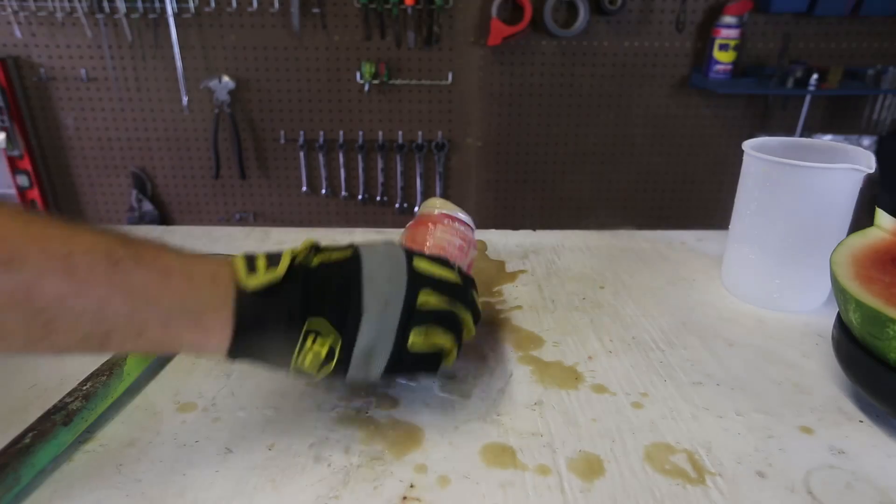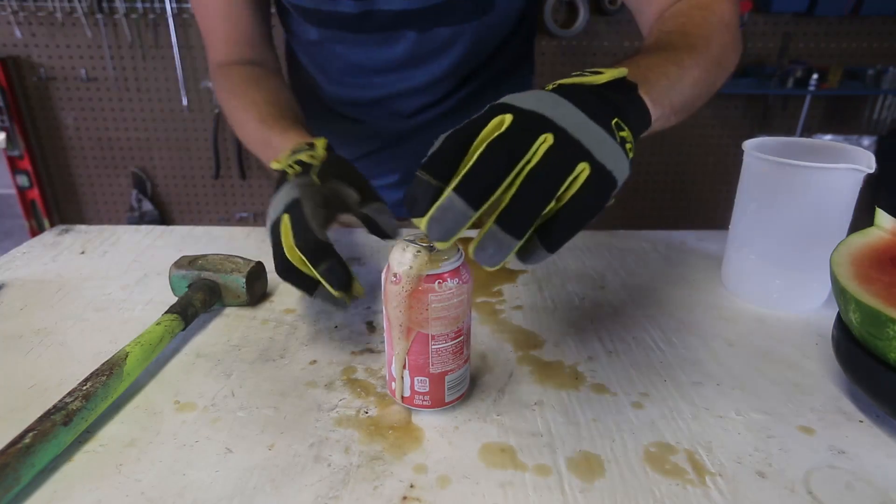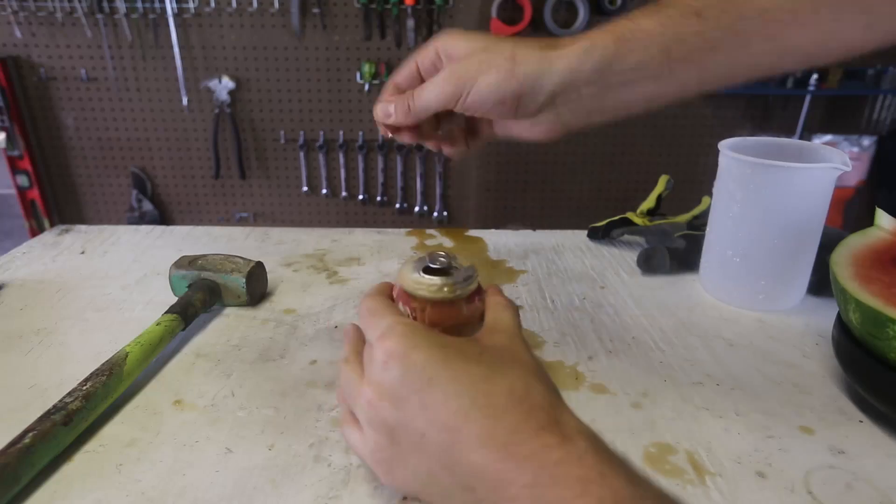Woo! Finally popped! Wow! Look at that! And it's not even ice inside. There's some stuff coming out. This is crazy.